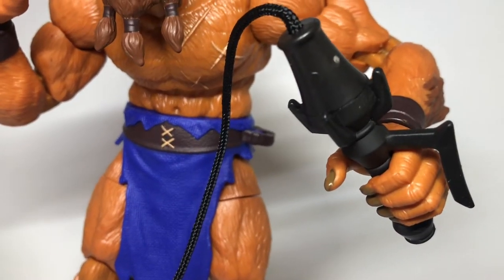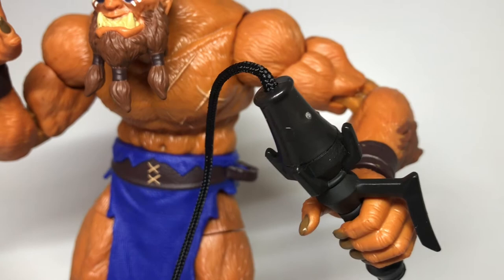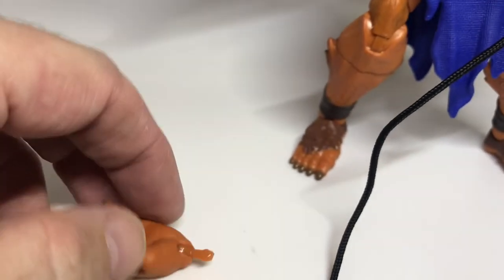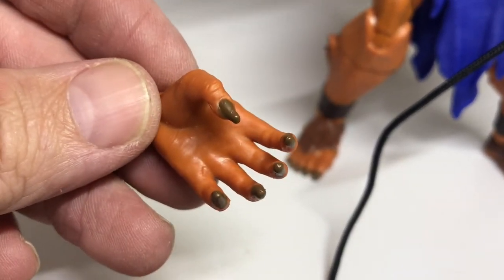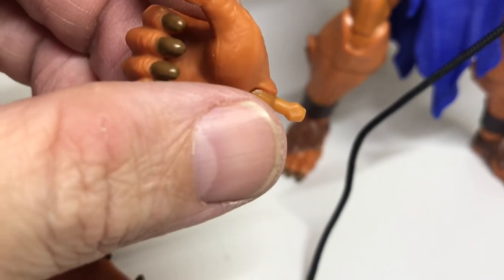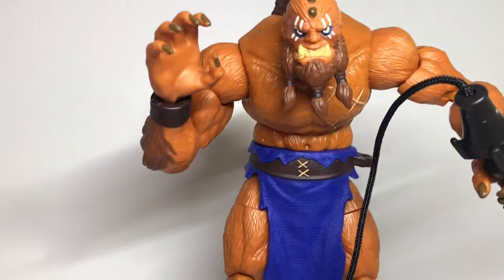The hands aren't too soft so they get a good grip. We also get a couple of fists and then the opposite hand - an open hand and a gripping hand in case you want him to have his whip in the right hand.